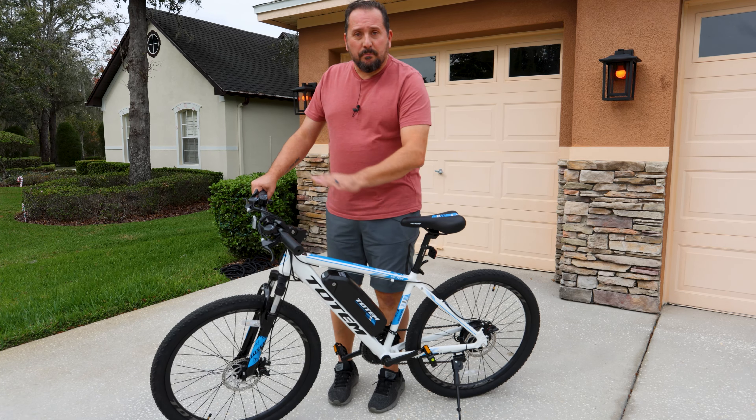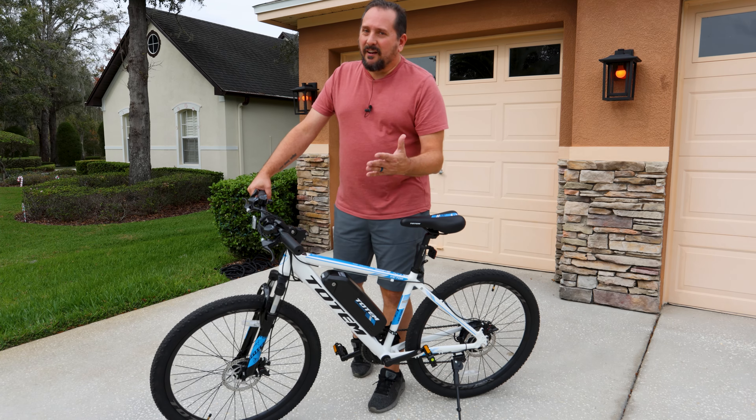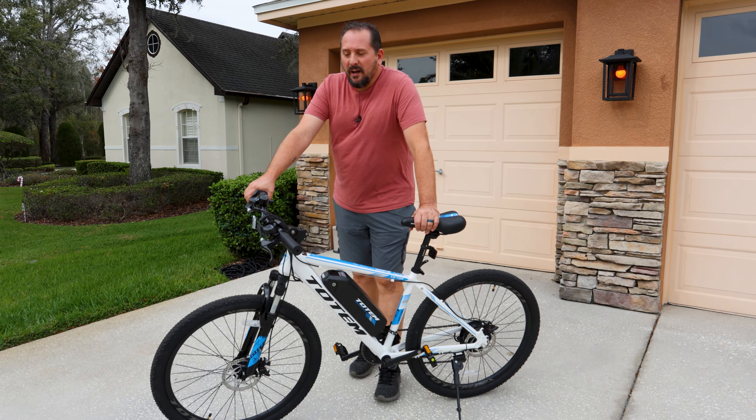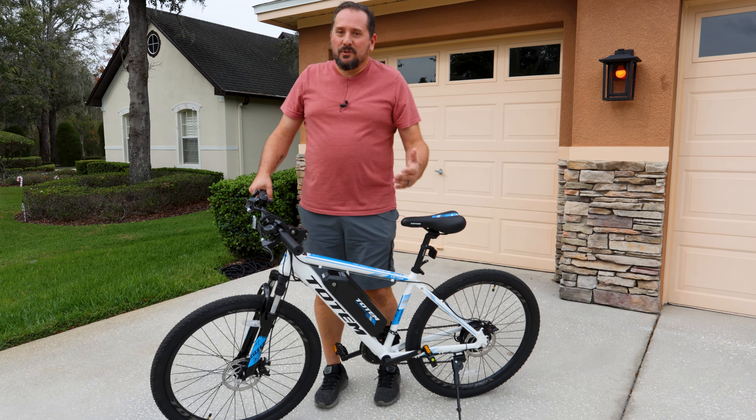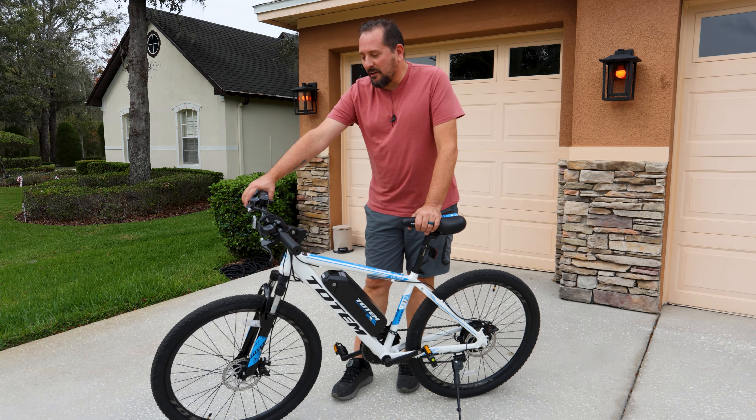The little computer on it — perfect, worked great. I don't know if it was lying to me or not, but it's supposed to go 20 miles an hour, and it seemed to like 20.8 miles an hour the most, which was fine with me. I was good with the extra mile an hour.